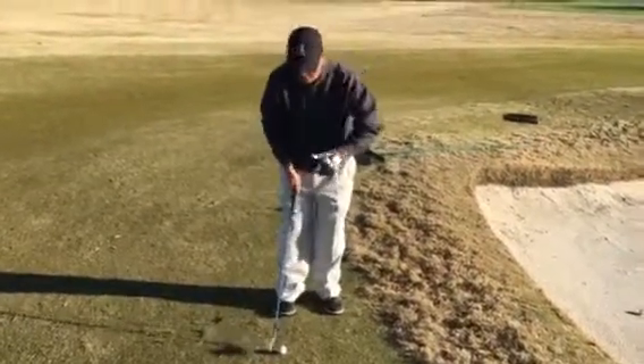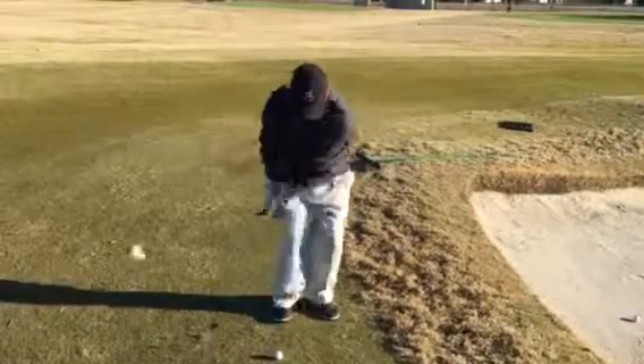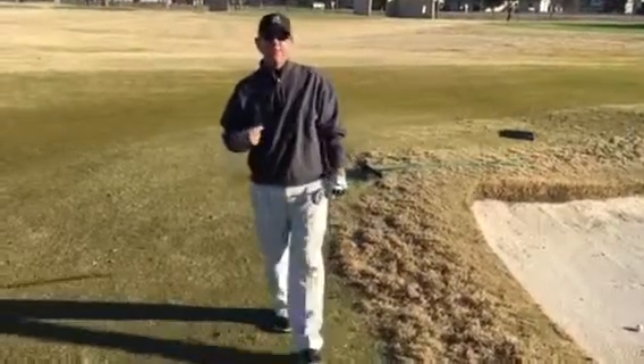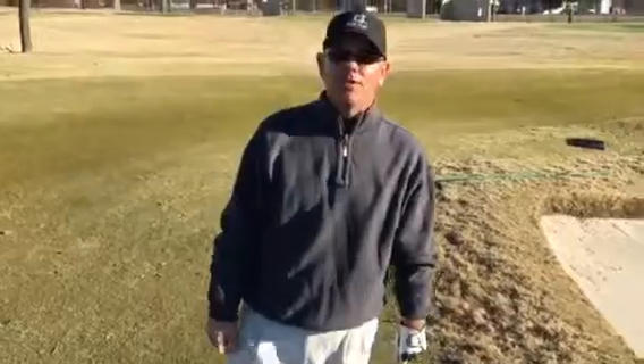As I get set, I play the ball back, work my chest back and through, and that's going to help me get some speed so I can get the ball up in the air to end up on the green — so I can one or two putt.